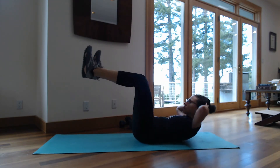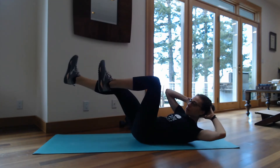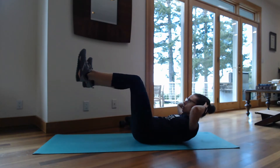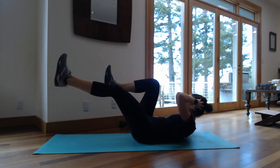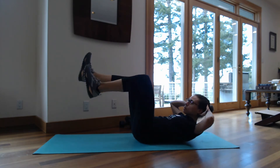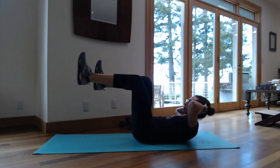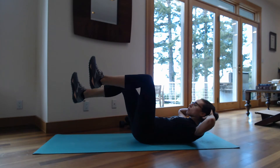Then we're moving right into bicycles or crisscrosses. You're shooting your opposite leg out and pointing your armpit towards the knee that's coming in. Some people like to have their elbows touch their knees — I like to point the armpit towards the knee. Right after that, you're going to hold it in an isometric hold for 10 seconds. You're going to feel it.